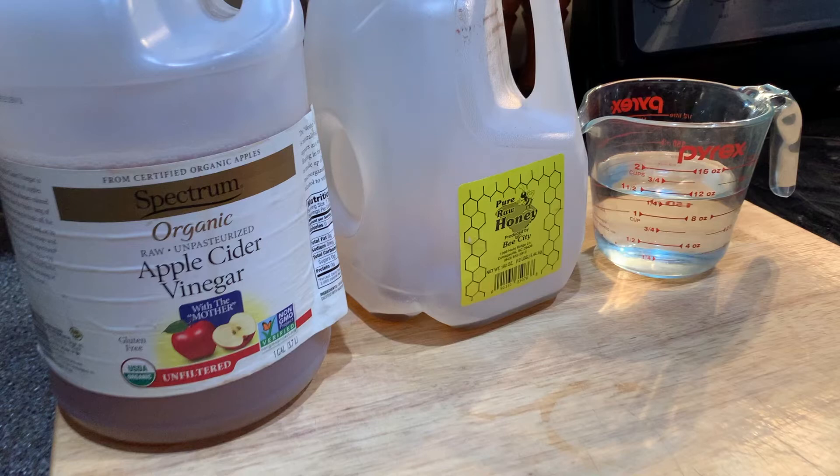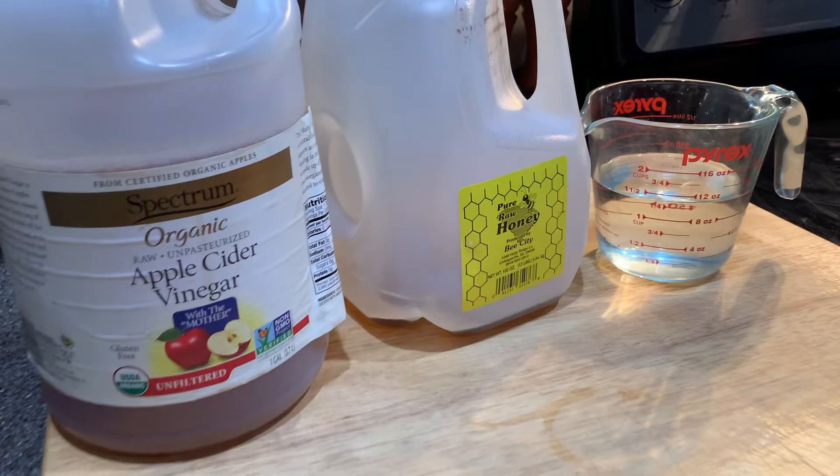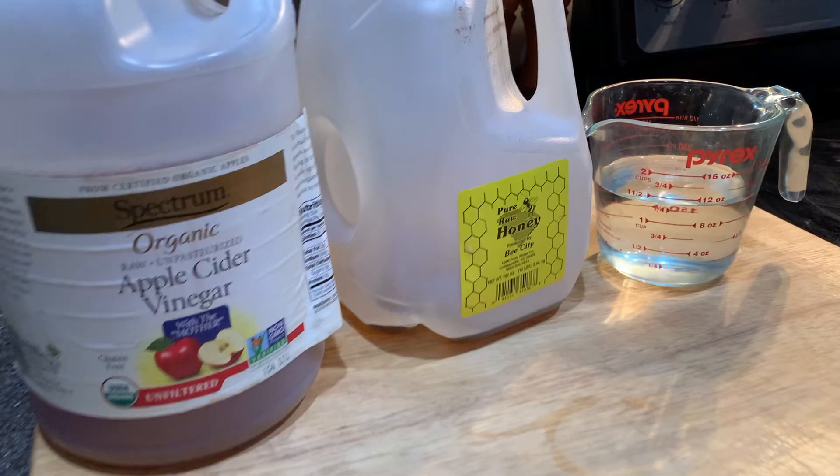Hi everyone, Sarah the Catholic Homemaker here. Today I want to show you how to make one of my favorite drinks to buy at the store — Bragg's apple cider vinegar and honey drink. I wanted to share a homemade recipe because the drinks at the store can be kind of expensive.